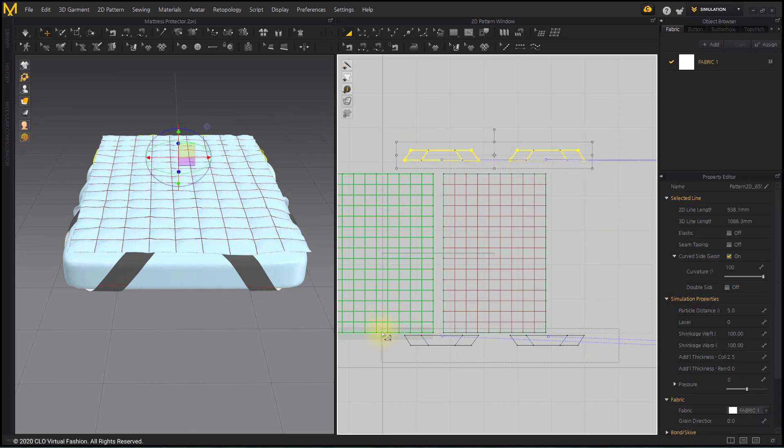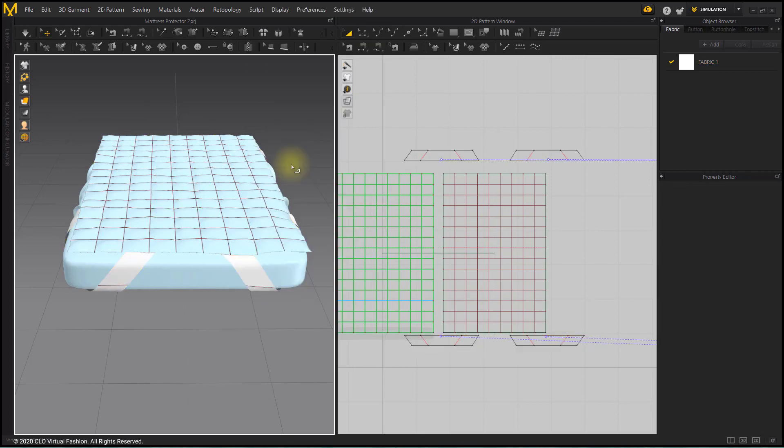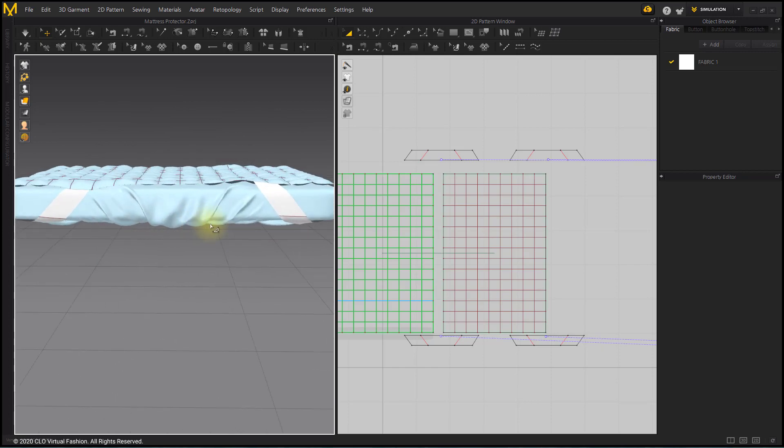Since the normal direction of the bands is on the back side, flip the normal direction with the Flip Normal tool. The Mattress Protector is done.